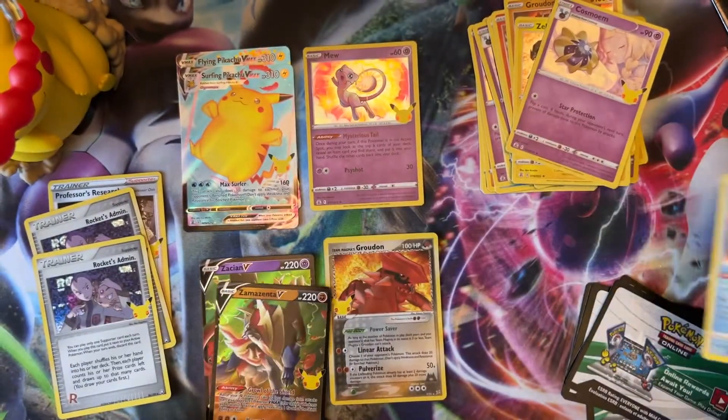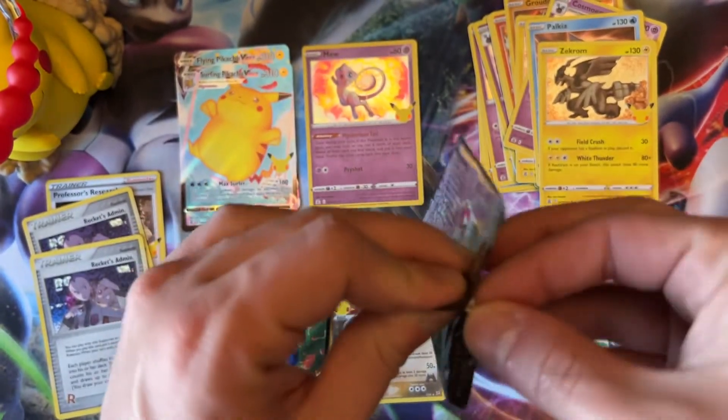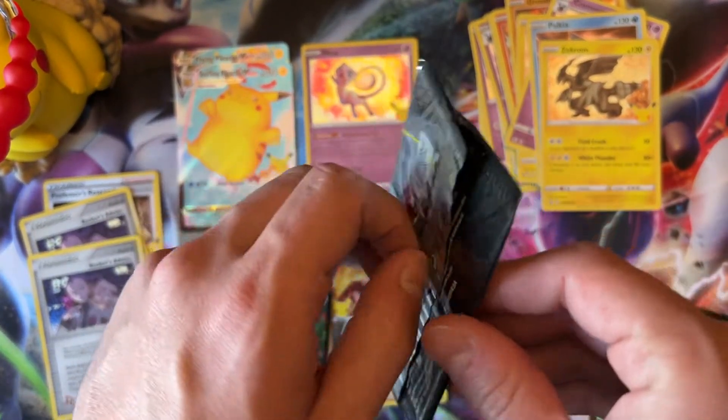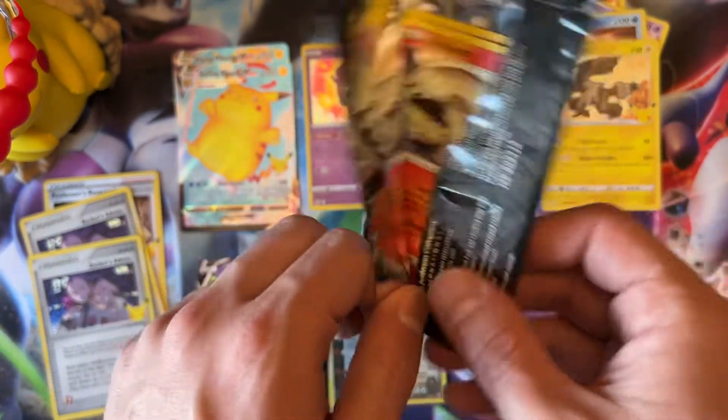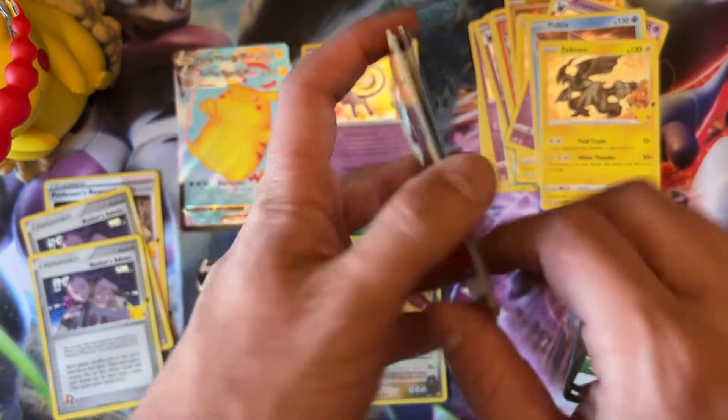Zeraora V. And if we don't get a Charizard in this, we'll party — actually, better off keeping this box sealed for the future when it will probably be around $200 and up in like a year.